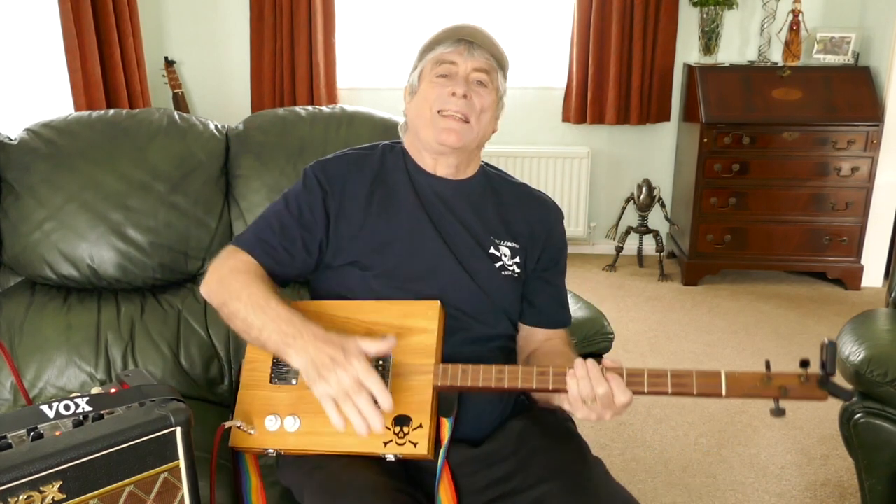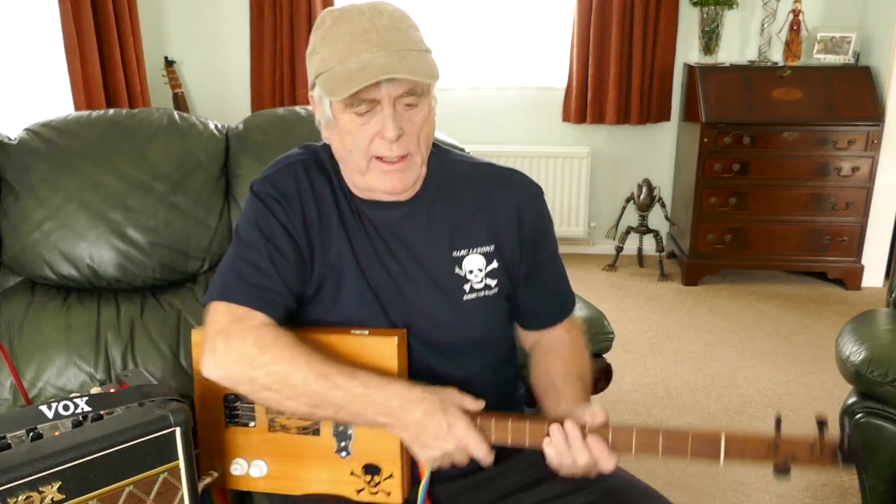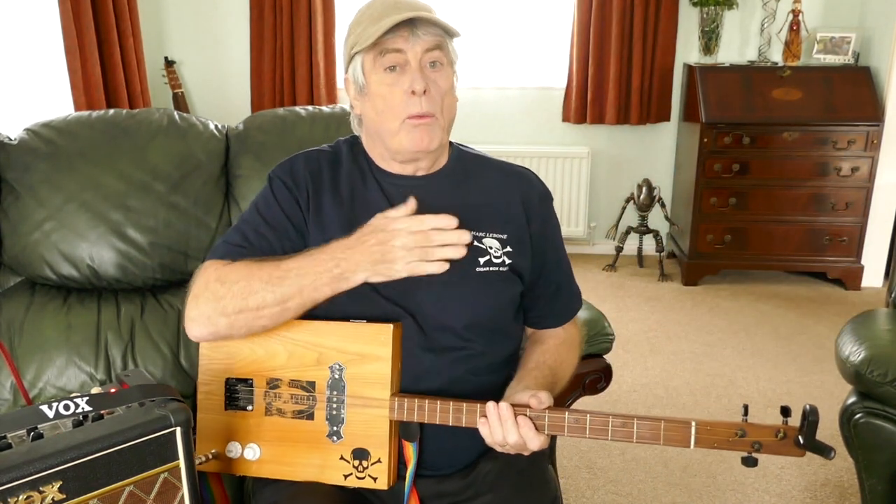Hi guys, Mark Labone here. How are you all doing today? Got the old new Mark Labone t-shirts on. Look, there's a nice little one there and a nice big one on the back. £9.95 if you want one of these, or if you want to buy one at times, you get one free.